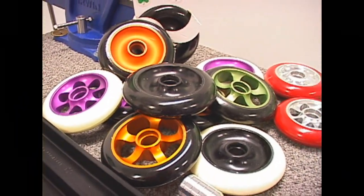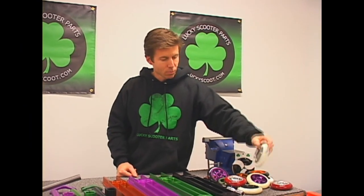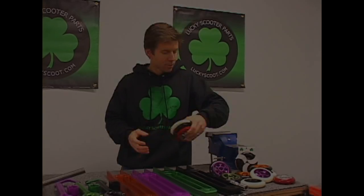We are going to launch red as well, and we're also going to do a black with a raw core. All these will be coming up shortly. The white and black and the black on black will be launched in the next few days, and the red and the raw core will also be launched in the next few days, so look for those.